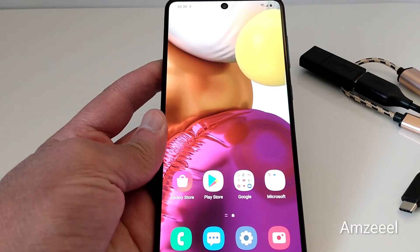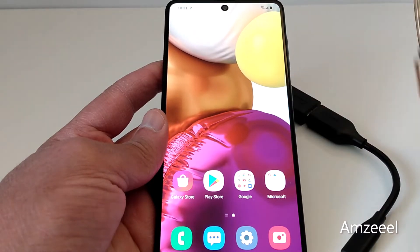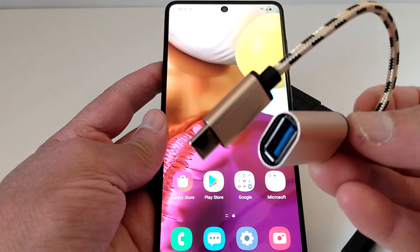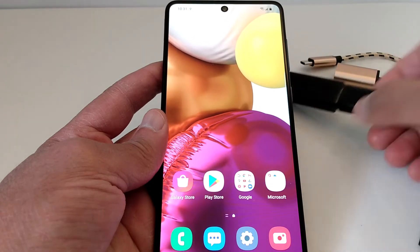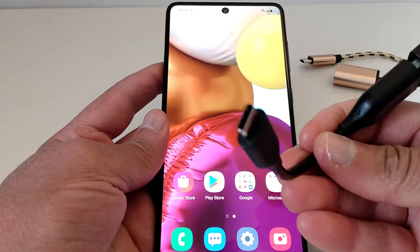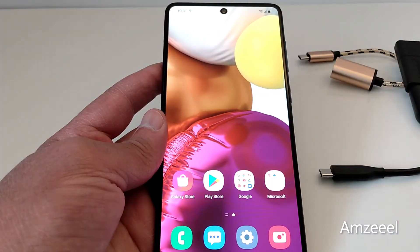Hello everyone, today I'll be showing you how to check if your Android phone is compatible with OTG on the go. When you're trying to connect your USB drive to your phone, you need an adapter or OTG cable, and you connect your USB drive and then connect it to your phone.